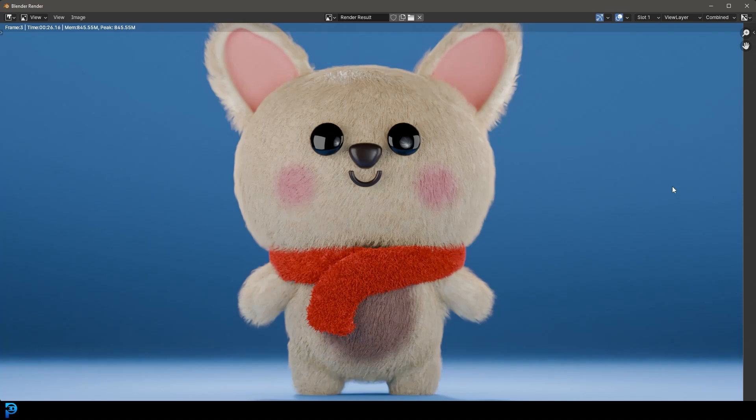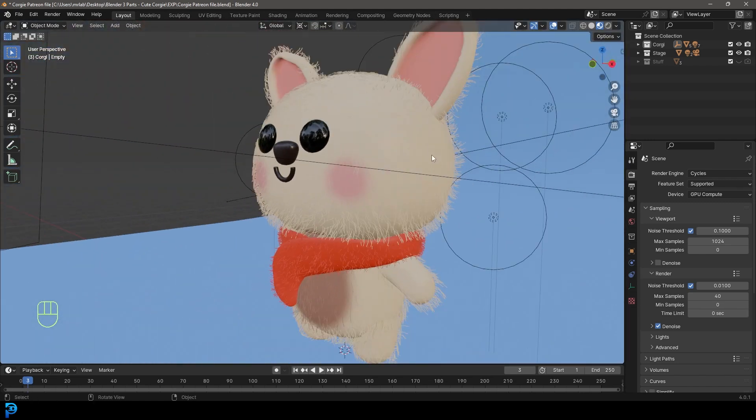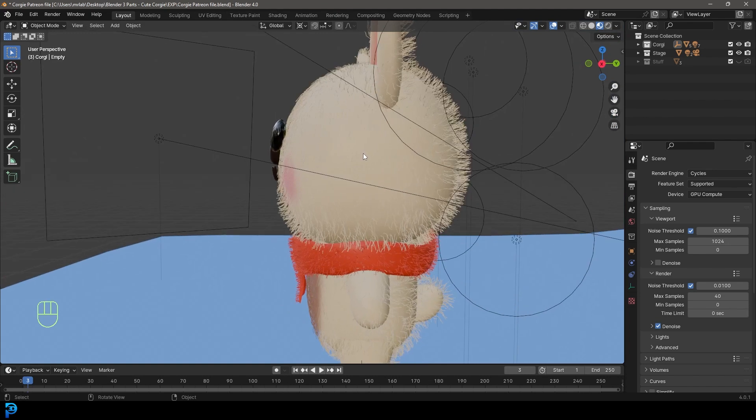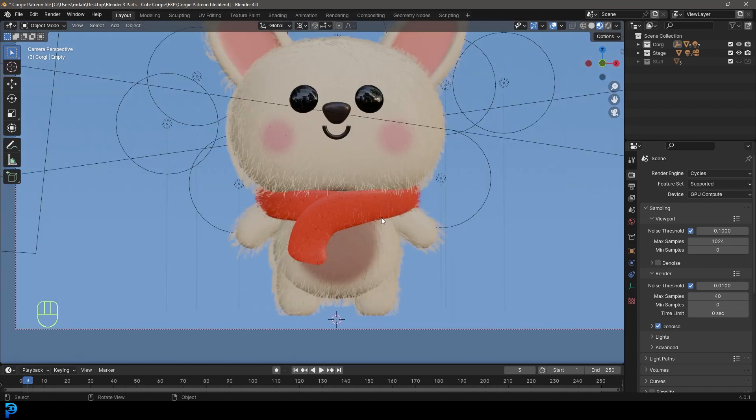Welcome back to the channel. This is going to be part one of a three-part tutorial series on making a cute little corgi character in Blender. Part one covers the modeling, then we'll go on to UV unwrapping and texture painting. This is somewhere between beginner and intermediate — not too hard, but not super simple. You need to know the basics. I'll be uploading the final blend file to my Patreon, linked in the description. We're also going to be making a little scarf, which really adds something snuggly to this character. Let's jump in and make a corgi in Blender.